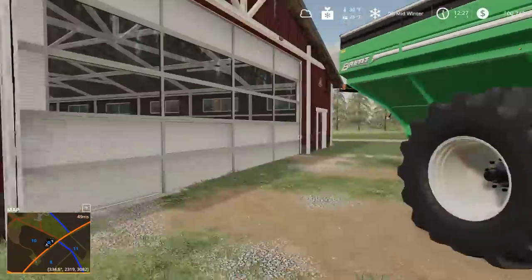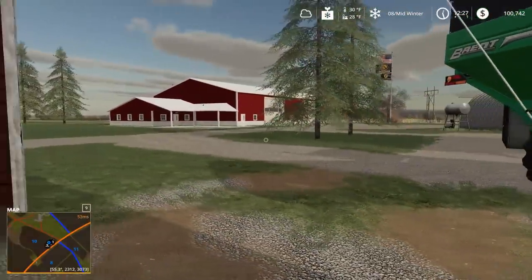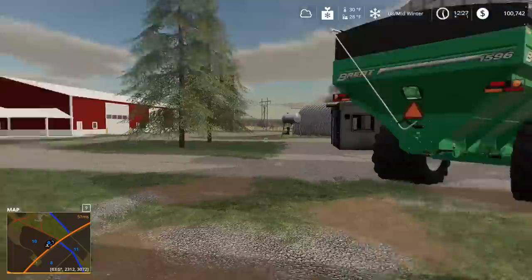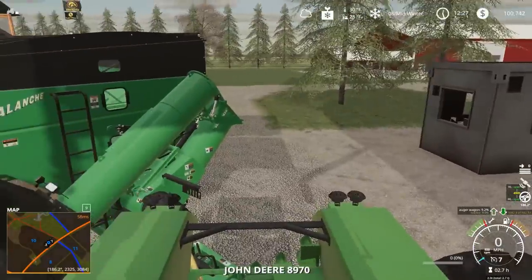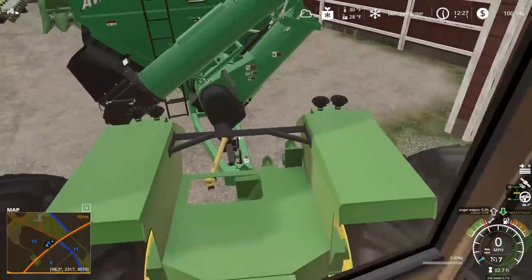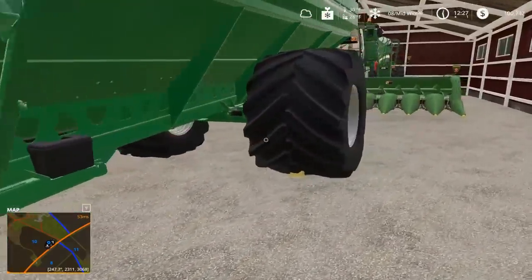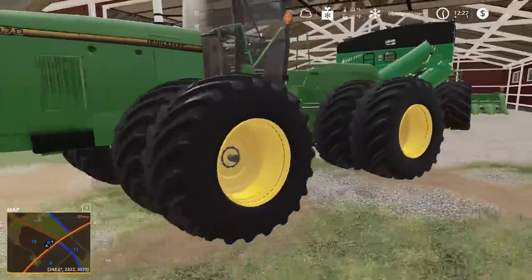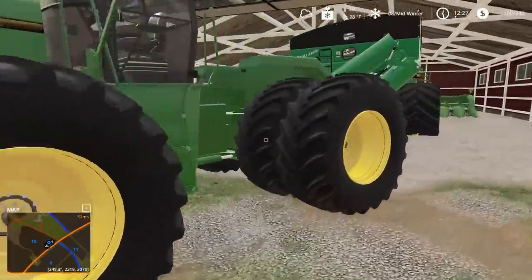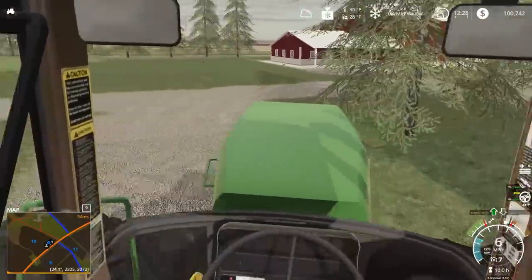The big Brent almost 1600 bushel grain cart is going in here. I kind of switched some things up and put all the equipment away and cleaned it all off nice - the 7R and the 8130 I just cleaned completely and put away. I want to do a little building tour. Question is are we gonna fit in here with the combine, or are we going to hit it? We had room to spare.